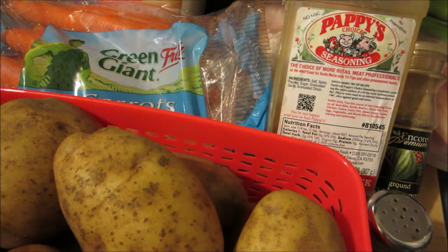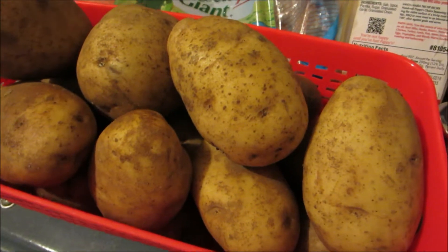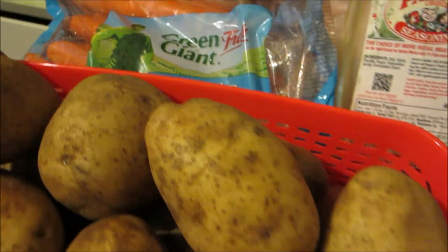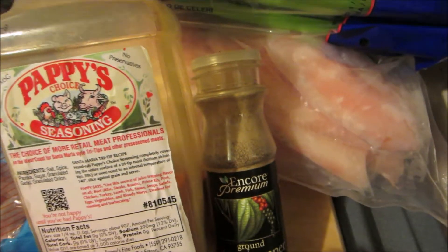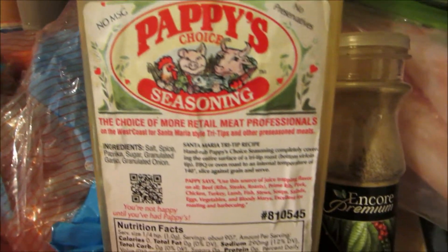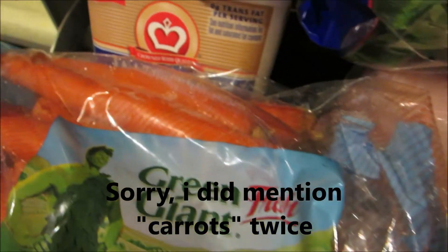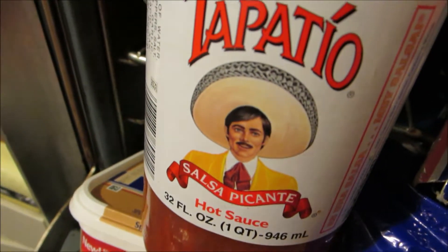The ingredients you will need include potatoes, carrots, celery, filet, black pepper, Poppy's Choice Seasoning, salt, lemon or lime — both work the same — butter, and Tapatio hot sauce. Also, aluminum foil.